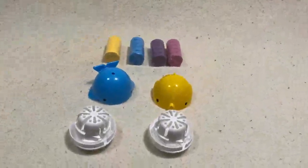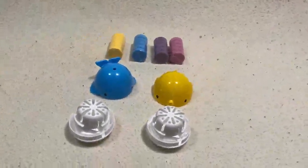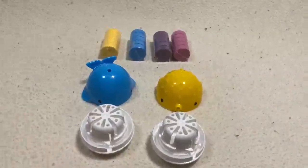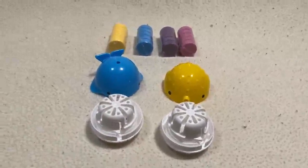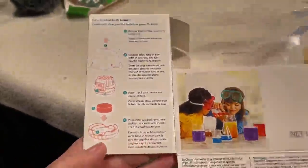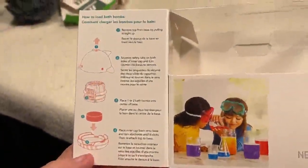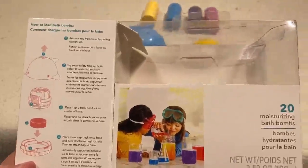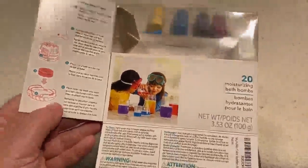So there are little bath bombs that you put in here, and they float in the bath with you, and your water changes colors. Instructions are on the box. The box is kind of cute too — it has magnets.